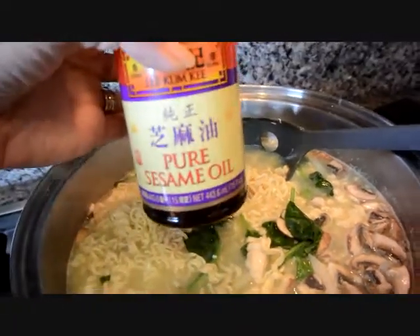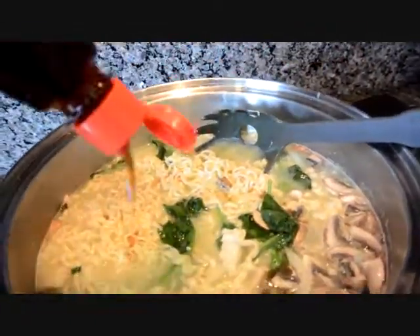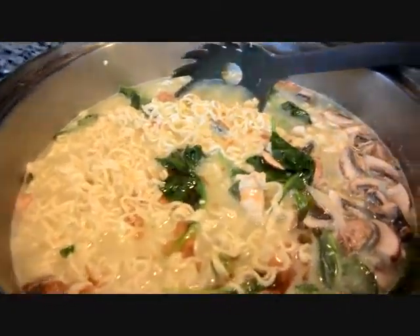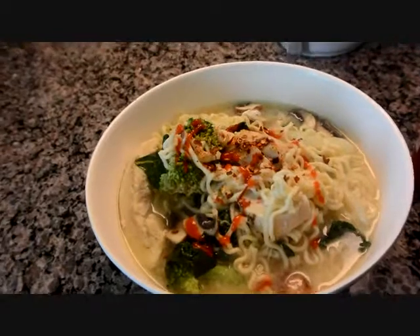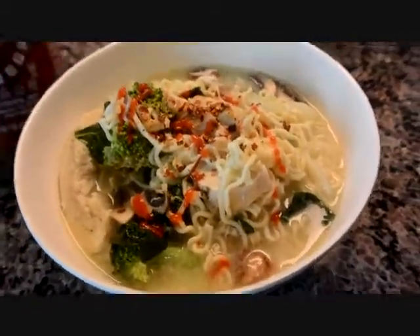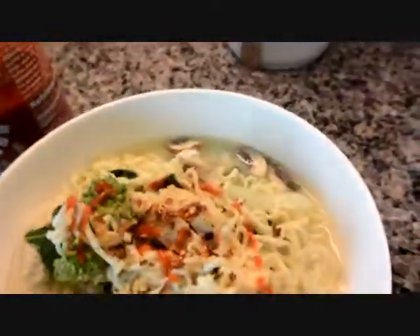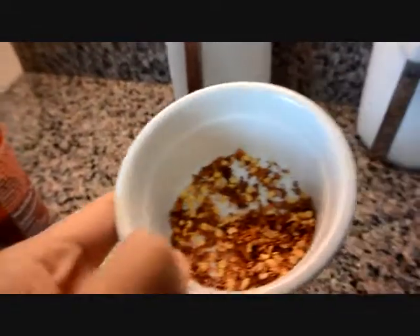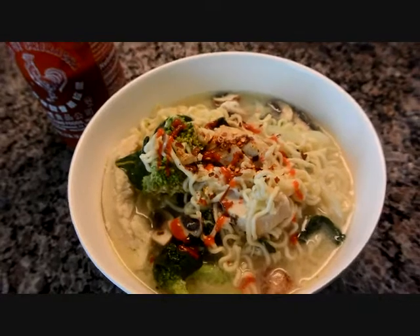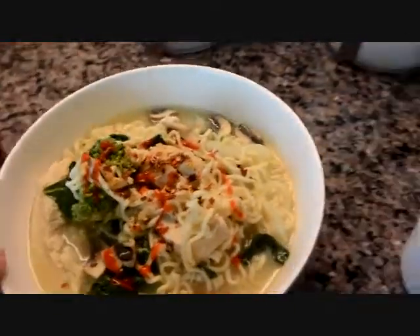Alright, then I'm just going to add some pure sesame oil — sprinkle it however much you want and you are done. So I'm going to plate it up and show you. This is how it looks all plated up, just topped with sriracha hot chili sauce and some chili flakes. Hope you guys enjoyed this easy Top Ramen dinner.